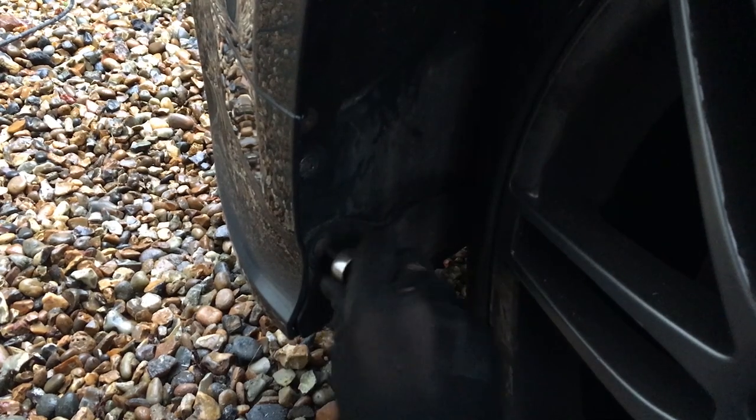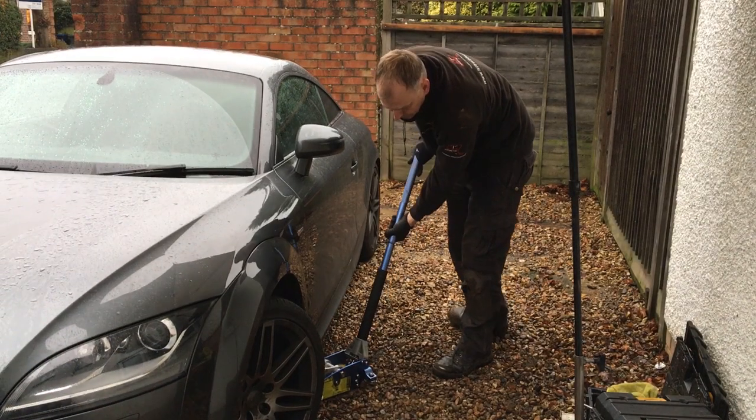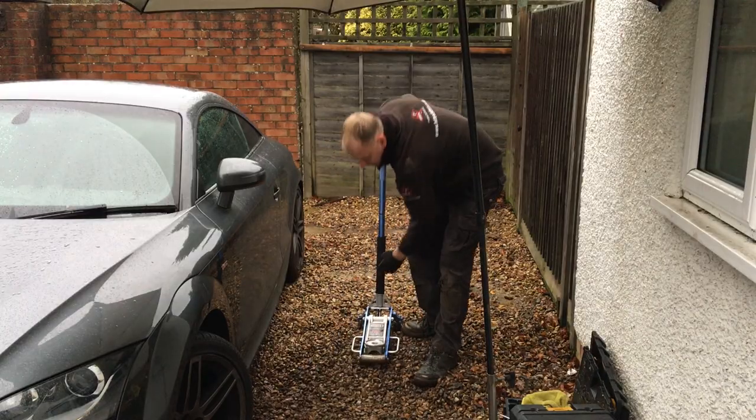I jack the car up slightly again, push the stone guard back into position, replace all the torx screws I removed earlier, then lower the car back down to check out the final result.